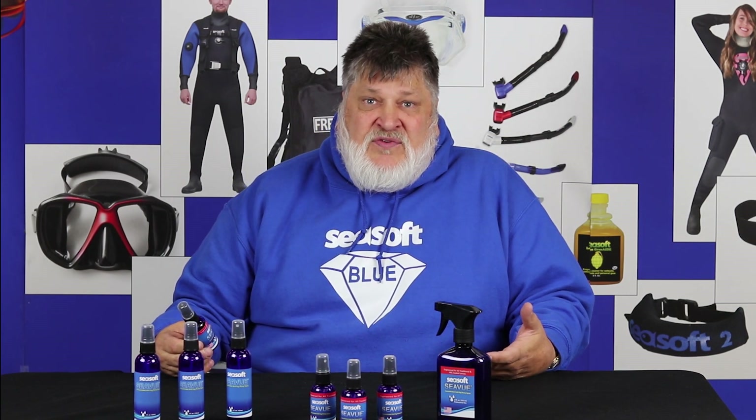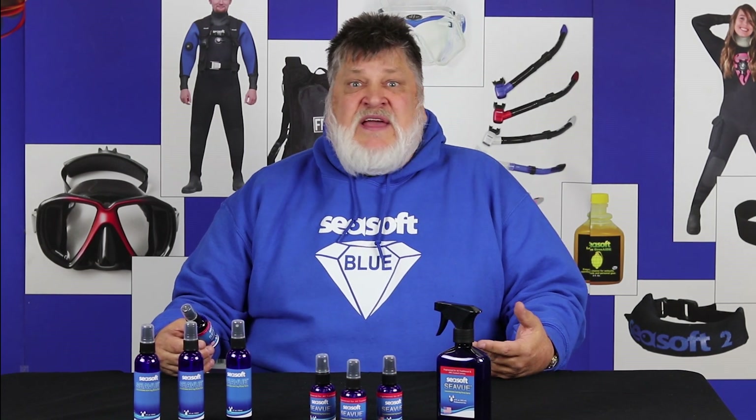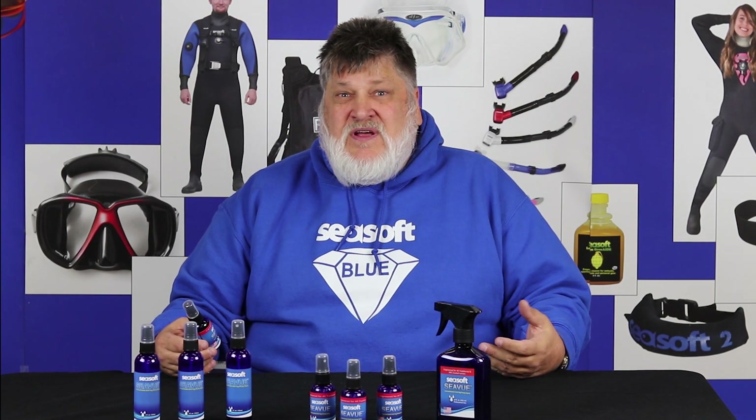Most companies buy concentrate from China, they bring it in, they add huge amounts of water to it and sell it as an antifog solution. It'll have 50-75% water. We make it our own from scratch and we add our own glycerin and all our own ingredients to it.